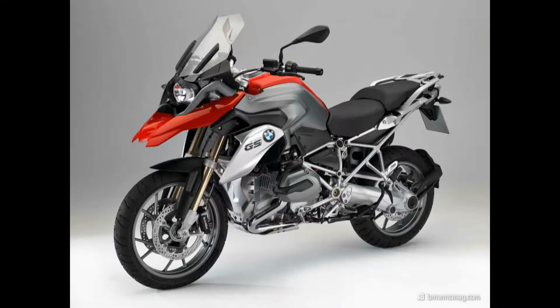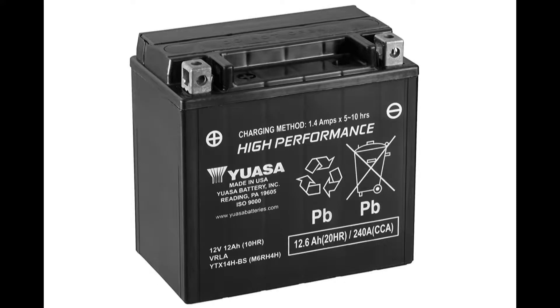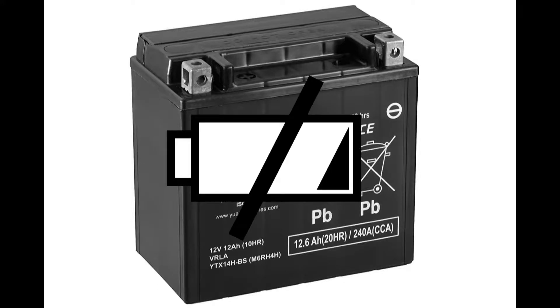The BMW GS 1200 — a beauty, an off-route machine, or a way to show your status. The GS 1200 is a lot of things and a big machine too. But one day you want to go for a ride, you push the start button, you hear the starting motor, but the 1200cc motor doesn't spring to life. The battery is probably empty.